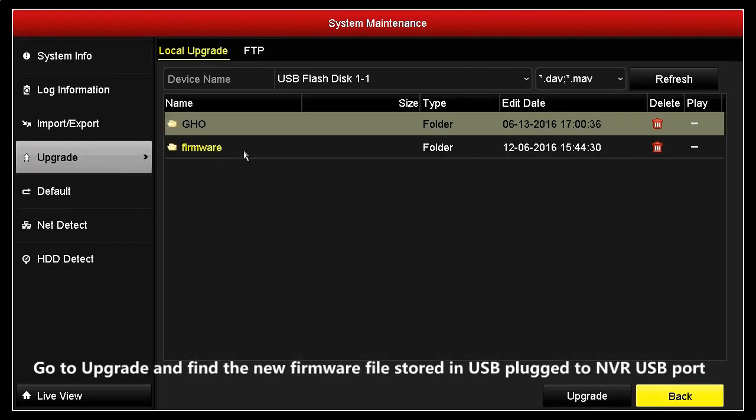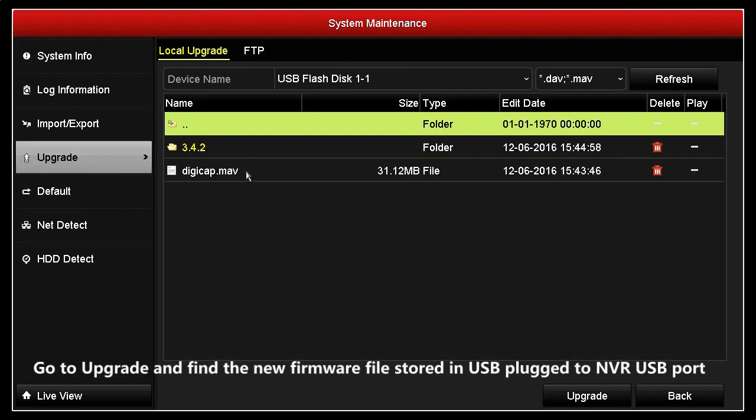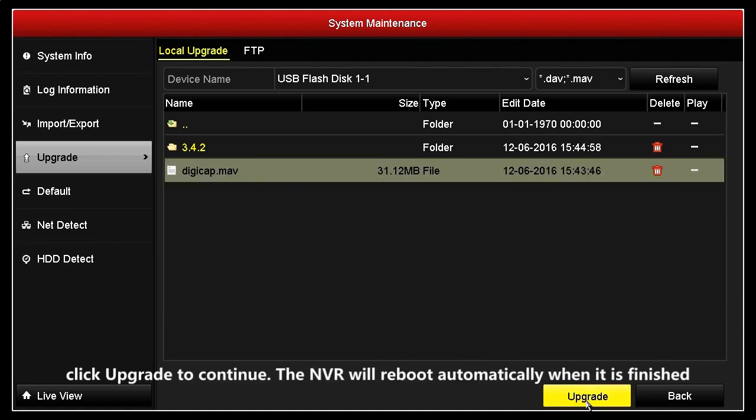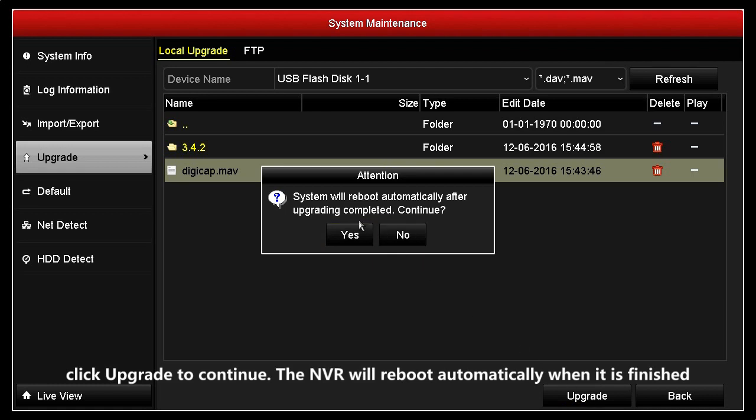Go to Upgrade and find the new firmware file stored in the USB plugged into the NVR USB port. Click Upgrade to continue. The NVR will reboot automatically when it is finished.